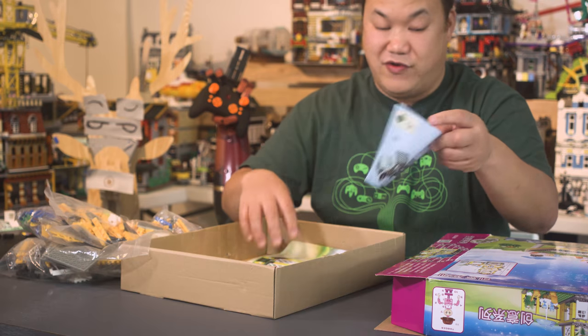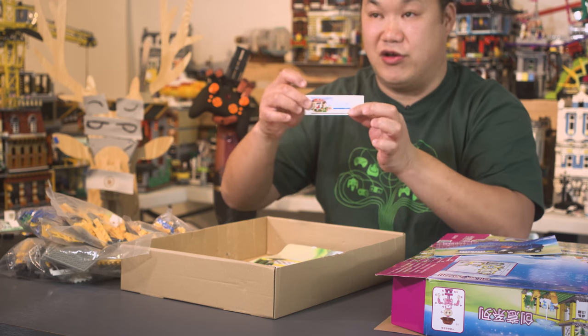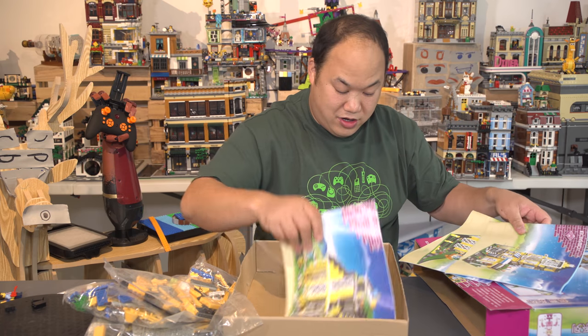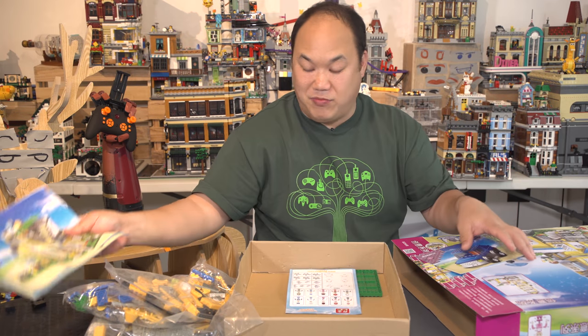Oh, I have a V bag — we have vehicles! Yeah, we have a little truck. The manual of the truck is separate. We have stickers — I'm not sure what stickers these are going to be used for. And a manual. Three manuals — three in one. How about that? Three villas to build.